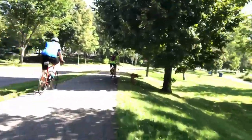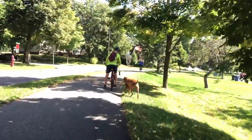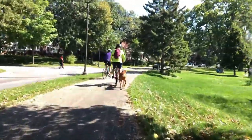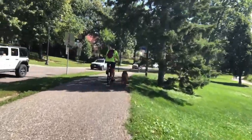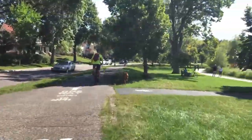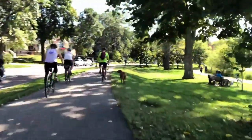Rogers stops somewhere atypical for him. This is a good example of learning your dog's signs as you get to know them better. Because I'm very familiar with Rogers' pre-stop cues, I was able to stop in time without the leash popping off the wire.